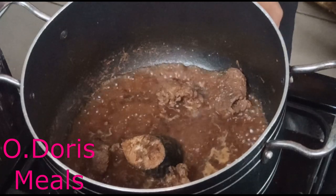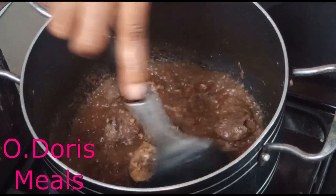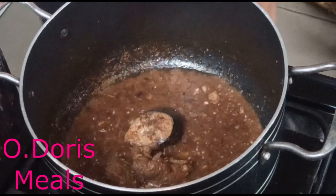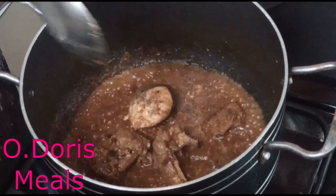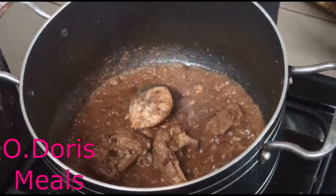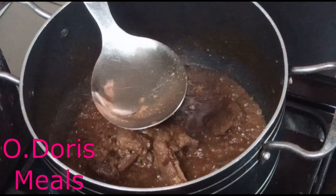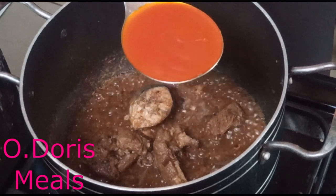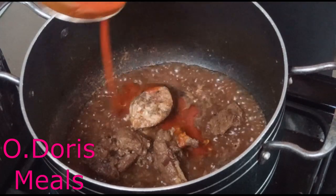Alright guys, come back — the meat is properly cooked now, it's soft enough. It's been cooking for about 10 minutes. The meat is not much so it's okay, and the water is about drying. I'm not going to let it dry completely. I want to add one full cooking spoon of red palm oil.